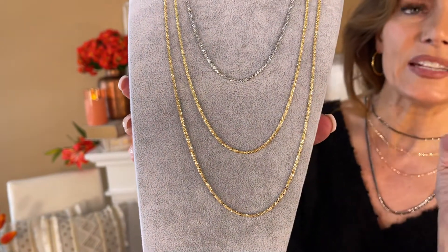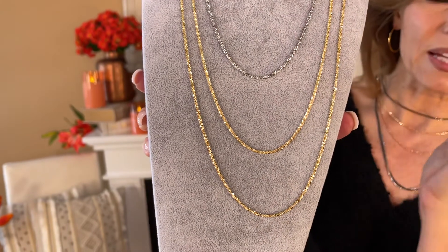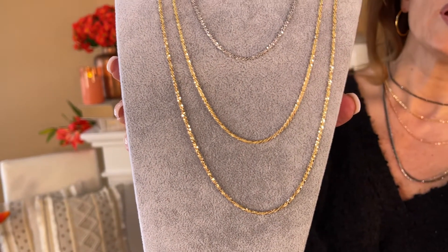But there's not even any diamond cutting on this chain. How is that possible? It's because it's like little paddles that are crisscrossed at all different angles, and that's why they call it a crisscross chain.